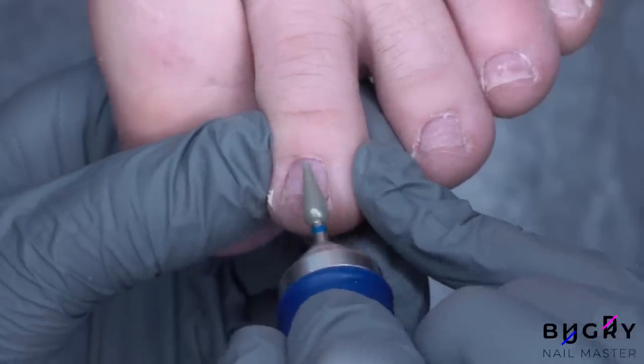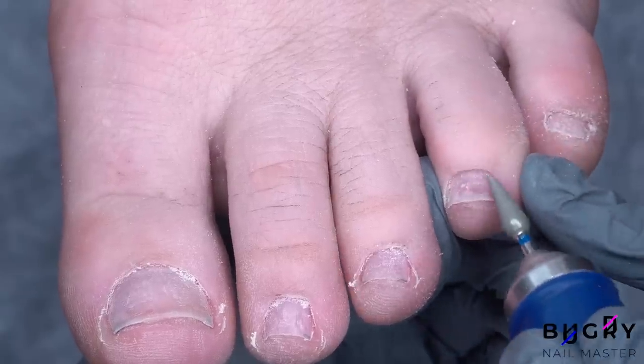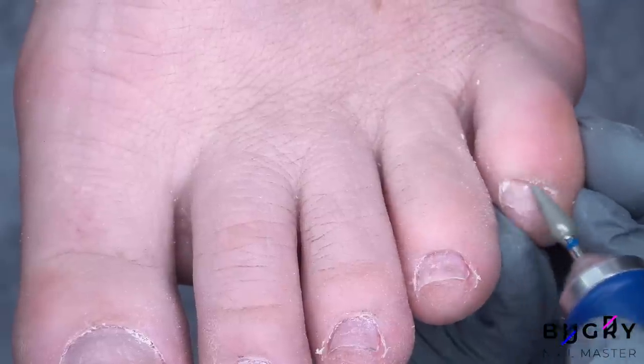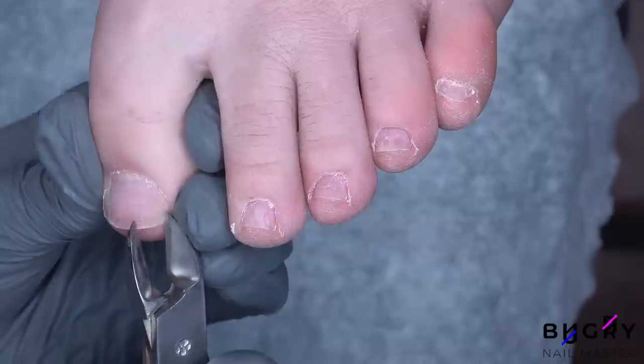After I've passed through each toe on one side, I am turning my nail drill to reverse and passing through those areas once again. I am then taking a pair of nippers and forming the sides of her toenails.